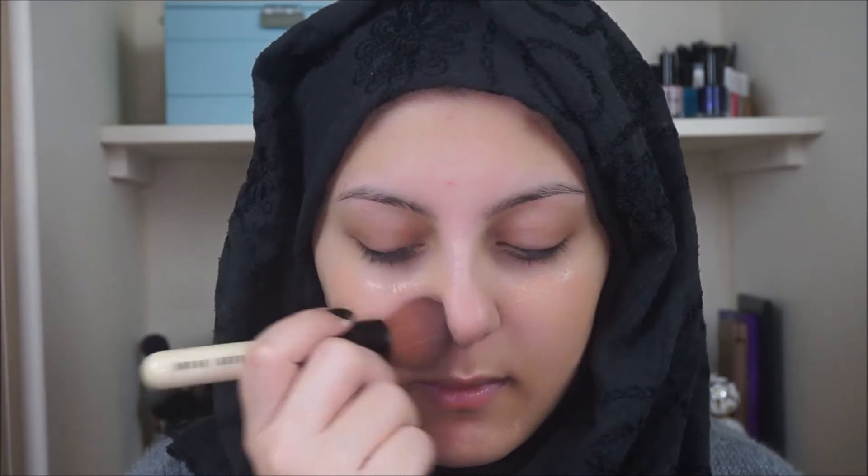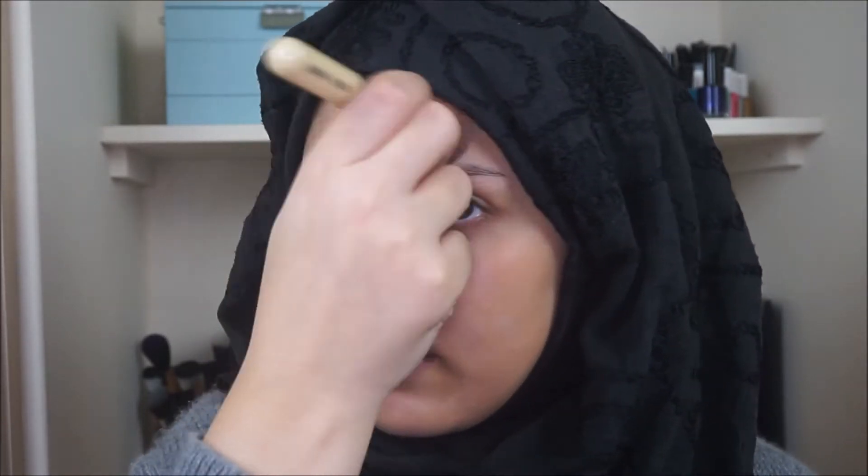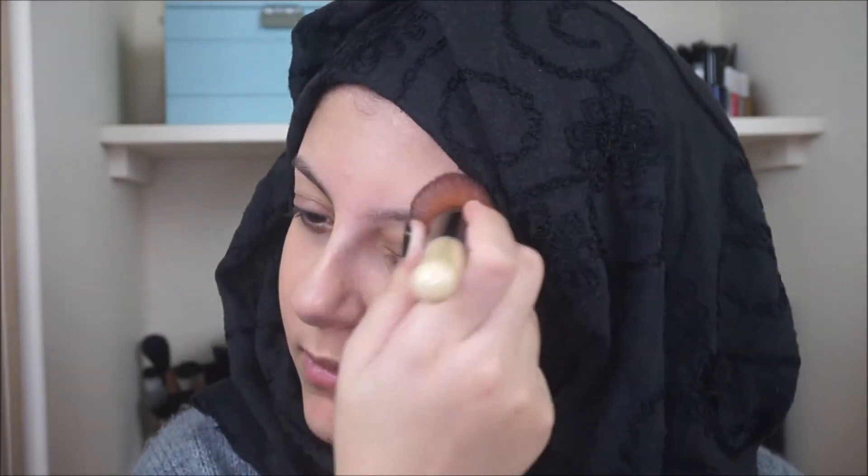Full coverage is definitely what we want when we're creating a flawless face. I figured it'd be best to zoom you guys in a little bit just to see perfectly what I was doing. I like to distribute the foundation evenly before I then go in and buff it all out — I'm using my Bobbi Brown foundation buffing brush to do this.